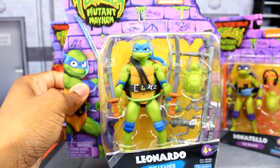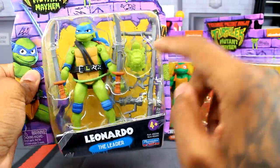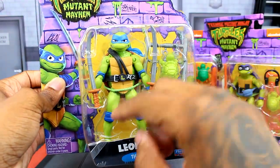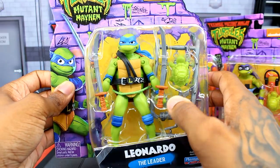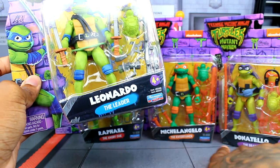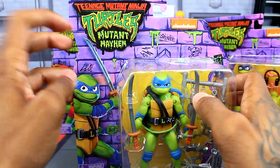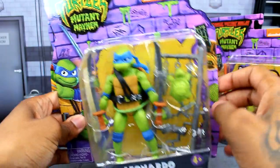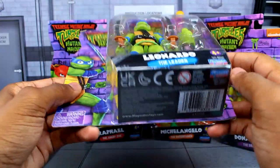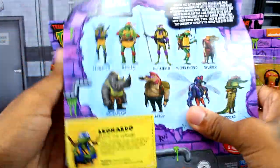Let's take a look at their packaging. Here's Leonardo's packaging — you can see all four of these guys have like a weapon rack and they each get their own little turtle design. Leonardo's getting his katanas, and his title is 'the leader.' It's rated four plus by Playmates Toys. I really like the graphic art on the back with the purple brick wall and slime coming out of it, plus the Nickelodeon logo up top.